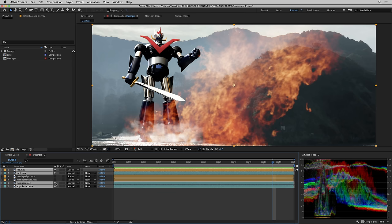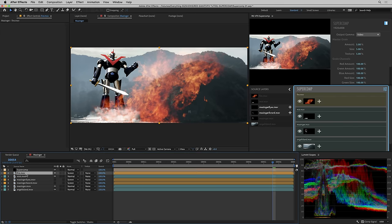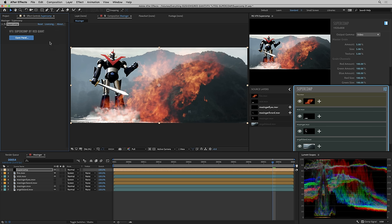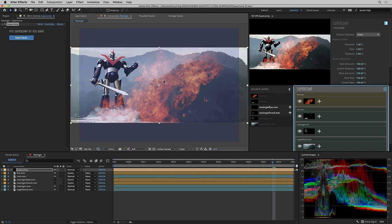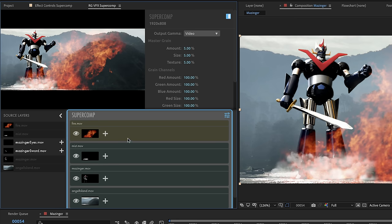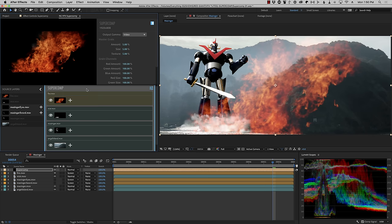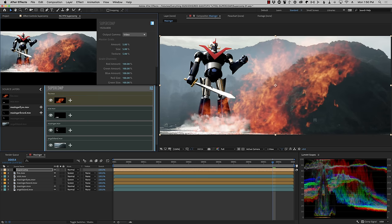I'm going to select my four layers here and go to Effect > RGVFX > SuperComp. What has happened is that none of those layers I selected initially have any effects on them. What we've done is created a new solid named SuperComp with the SuperComp effect applied to it. This is the SuperComp panel — just like any other After Effects panel, you can dock it wherever you want. The layers I had selected are already added to my SuperComp composite. What we are seeing in our After Effects comp preview is now the way they are composited by SuperComp, rendered onto this solid.